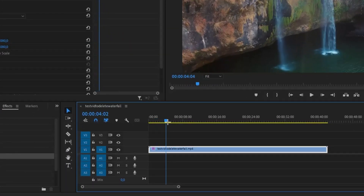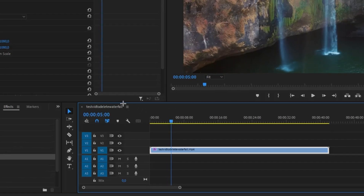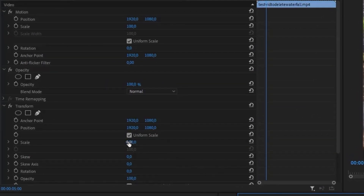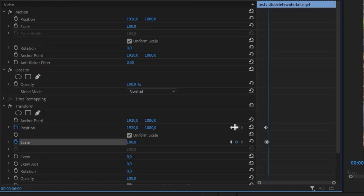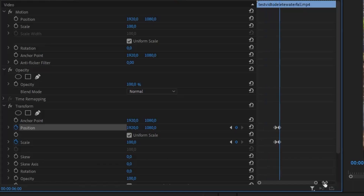Select where you want your animation to start and add scale and position keyframes. Then add second keyframes and set where you want to zoom by adjusting scale and position.